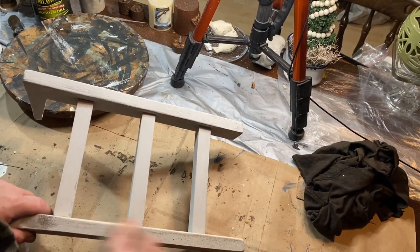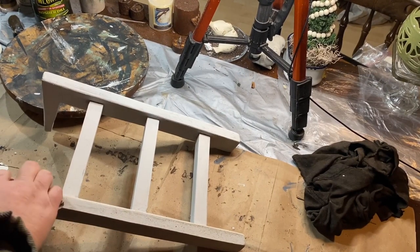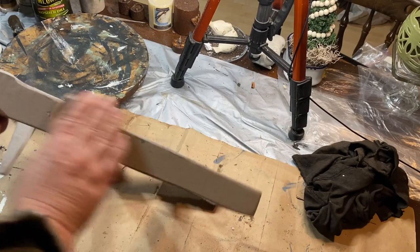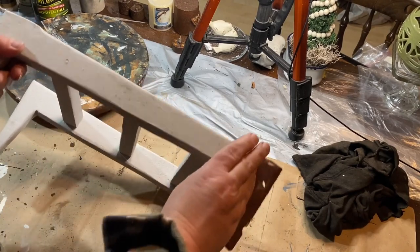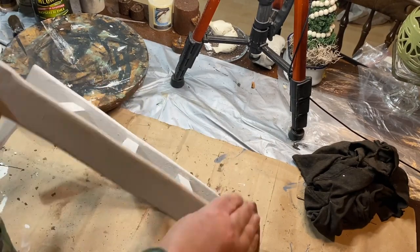So all of the ladders got a sanding and distressing on the edges. The black and the stained one got left that way and then I just spray sealed them with some clear sealer. This one I'm going to do a little bit different.